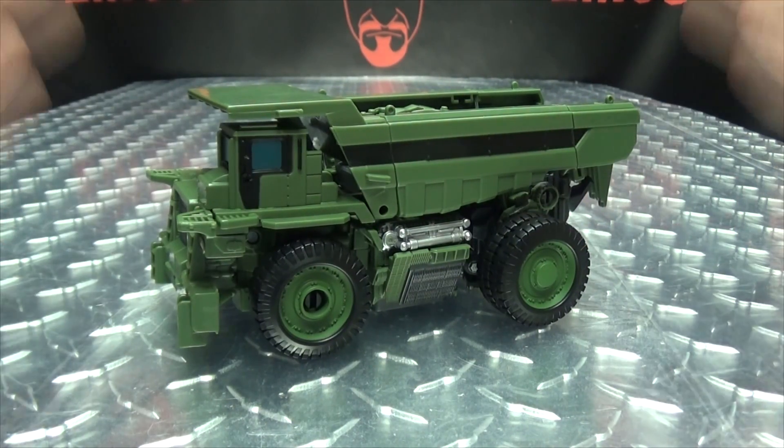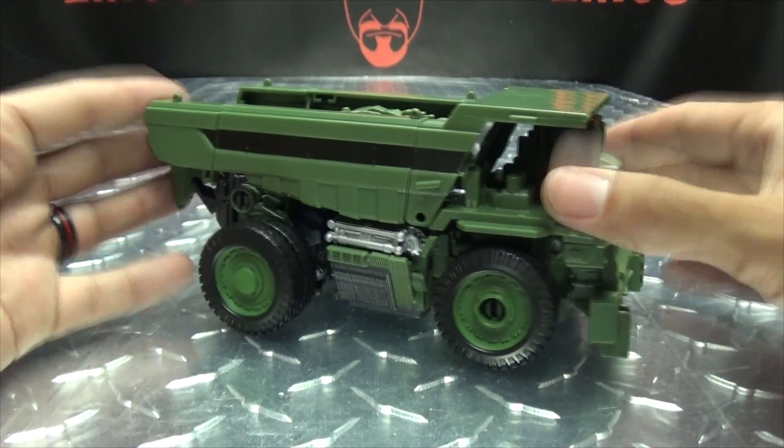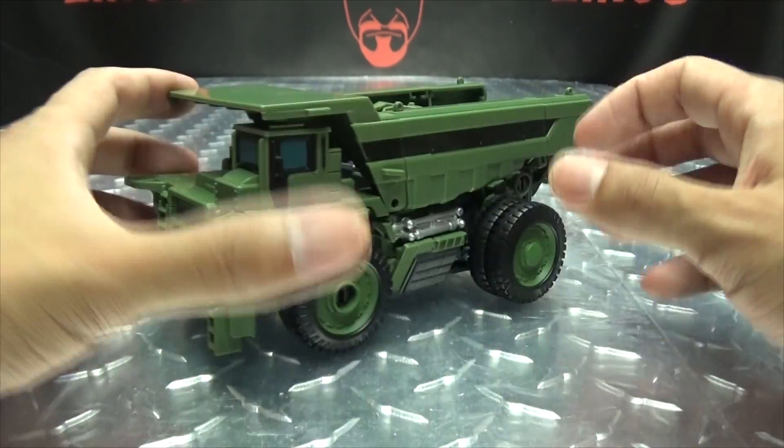And that is basically it for the vehicle mode. There are no accessories — what you see is what you get. So let's get down to transformation, shall we?